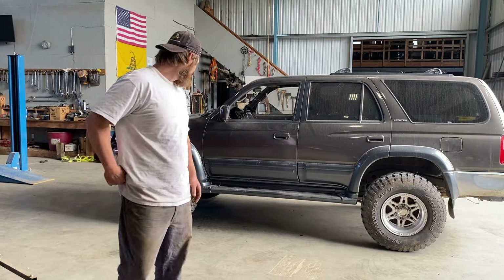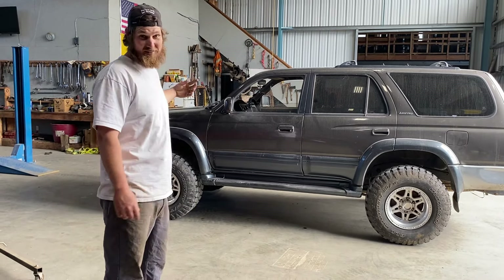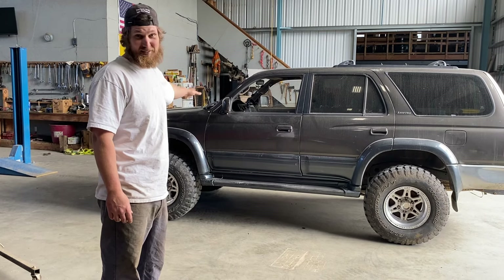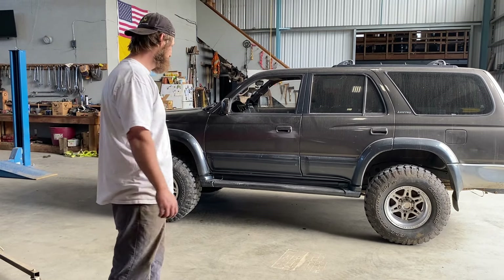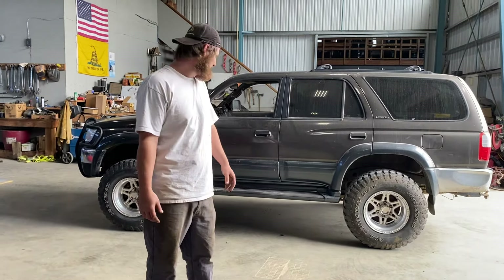When you call NAPA and try to explain you need these bolts, they try to sell you the whole thing — great time. So ball joints, inner and outer tie rods: 280 freaking dollars. Insane how much they charge for those. But we're pretty much ready for an alignment and she's gonna be back on the road.